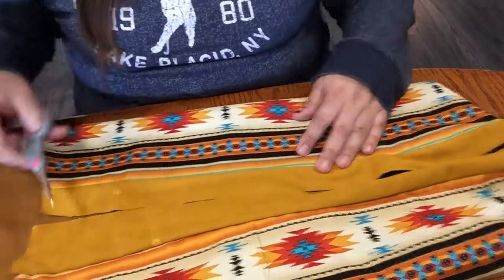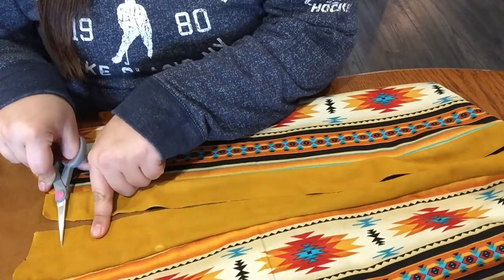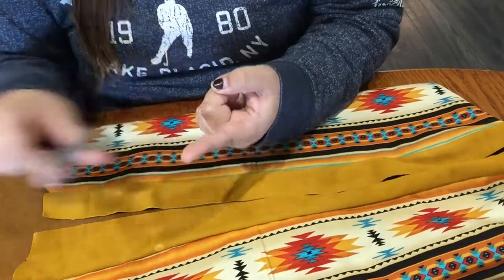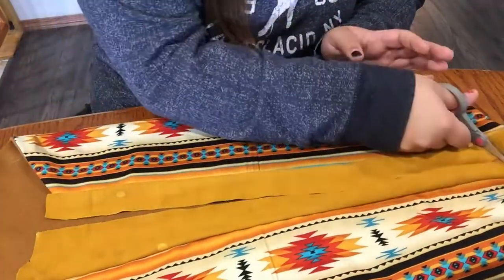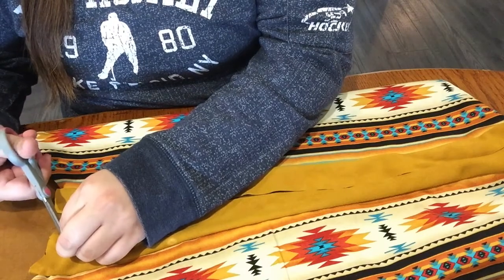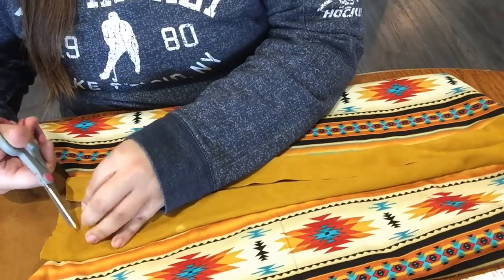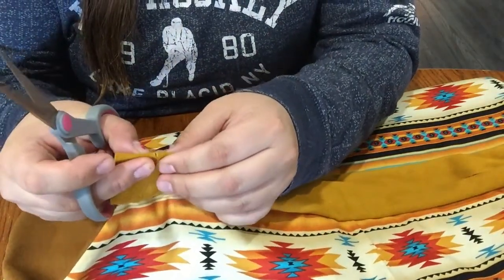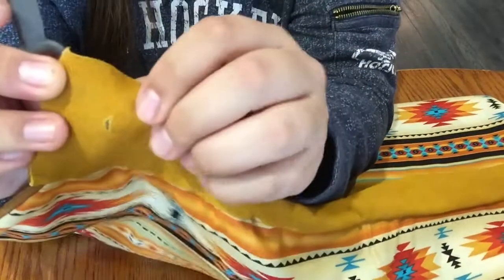Or you can just take your scissors and eyeball it. You want each of the lacing holes about one inch apart, and you can easily measure using your finger — one inch all the way down on both sides. Try to get them as level as you can. If you don't have a leather hole punch, you can get them at Michael's or Aircrafts, but if you don't, you can use really sharp scissors.